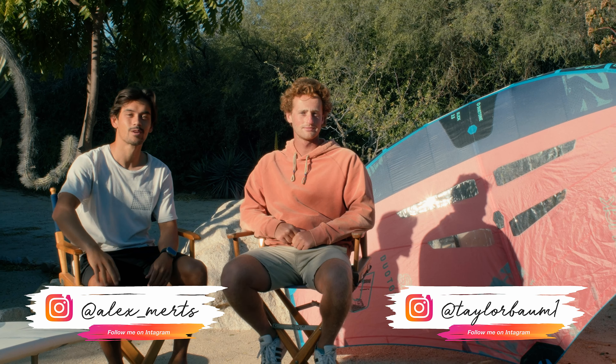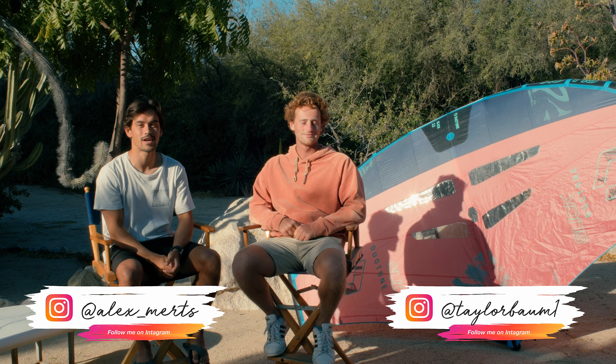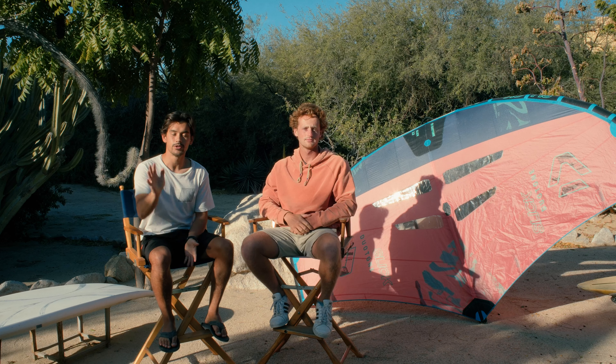Good morning and welcome back to Secrets of the Send. Today we've got the brand new 2023 Slicks. We do need to briefly mention that this video is sponsored by Duotone. They did send us the 2023 Slicks for us to check out and review, but they will not be seeing the final version of this video, so our opinions are our own.